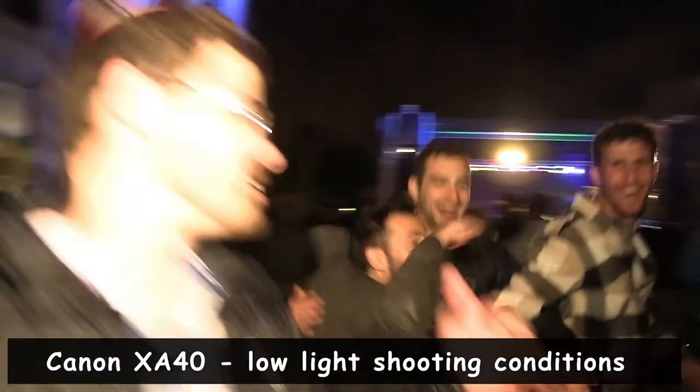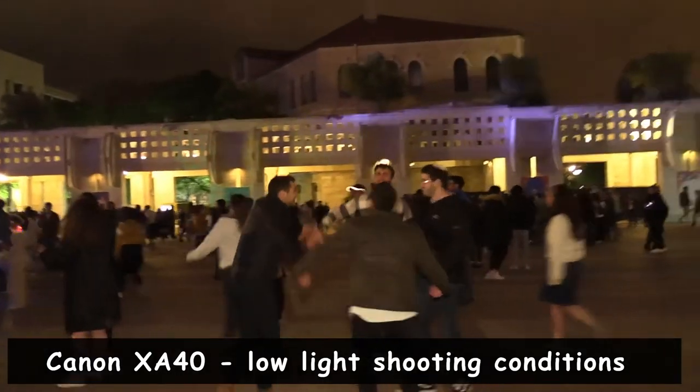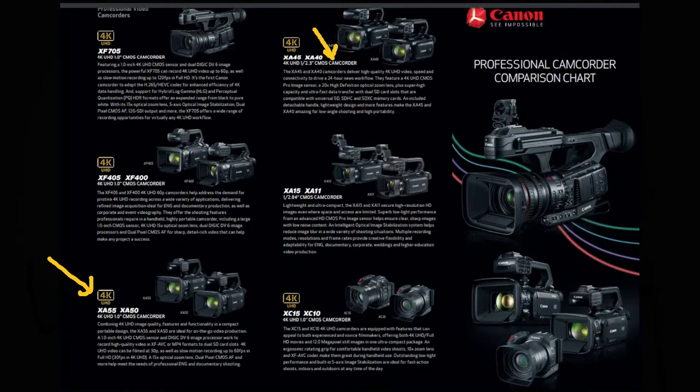low light performance definitely suffers. If you're in nighttime shooting conditions and you have some artificial lighting it'll do a decent job, but if you don't have that you really start to get quite noisy images. So if you have enough money to afford the XA50 with that one-inch sensor versus a 1/2.3-inch in the XA40, I would definitely say it's a worthwhile upgrade.